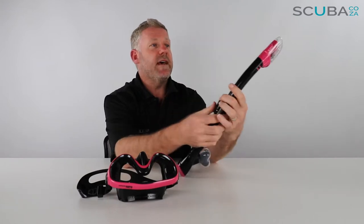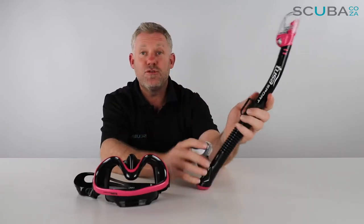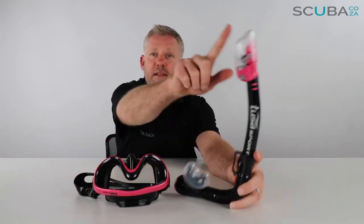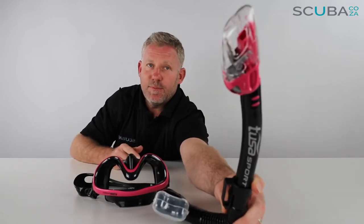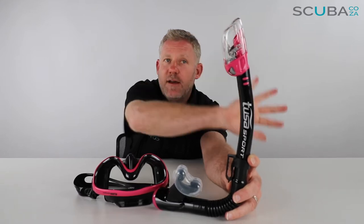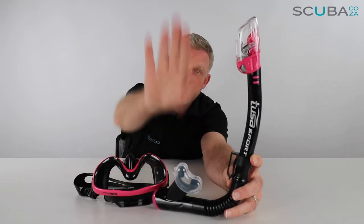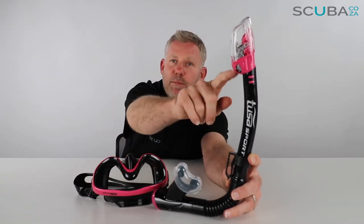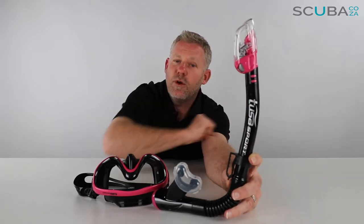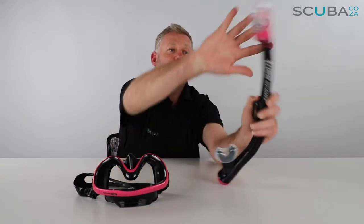Let's start with the snorkel. This is one of TUSA's sports snorkels — one of their elite dry snorkels, which I think is really cool. We'll start at the top and work our way to the bottom. At the top it's got their big splash protector or wave protector. If a wave comes over it just protects it, but if you swim underneath the water and a big swell comes, there's a little bubble on the inside that lifts up with the pressure of the water and seals the snorkel off, effectively making it a dry snorkel.